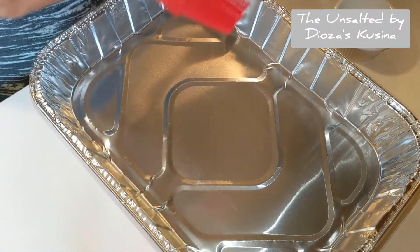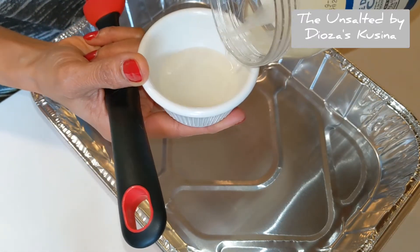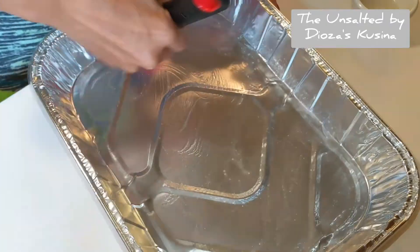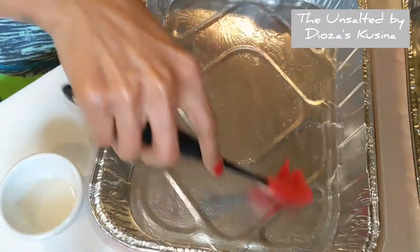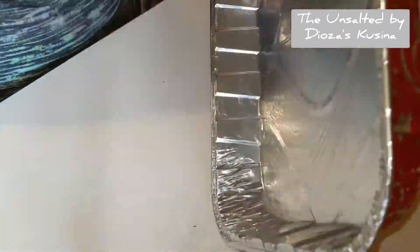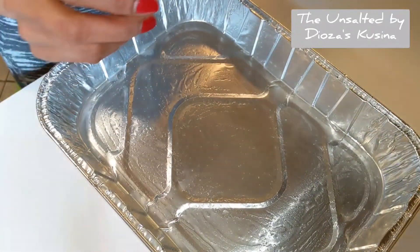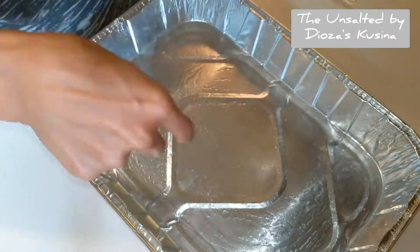So now we are ready to grease our pans. What I have here is a small, tiny, itty-bitty bowl. I'll just add coconut oil, dip the brush, and start brushing it. And there we go, we are done greasing our pans. So the next step is I'm going to put the bread in here.